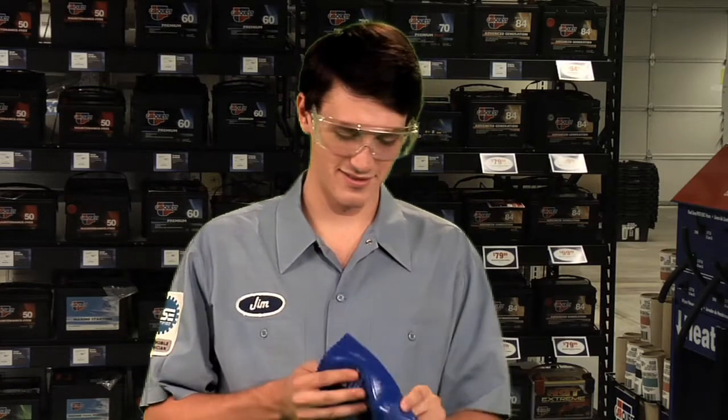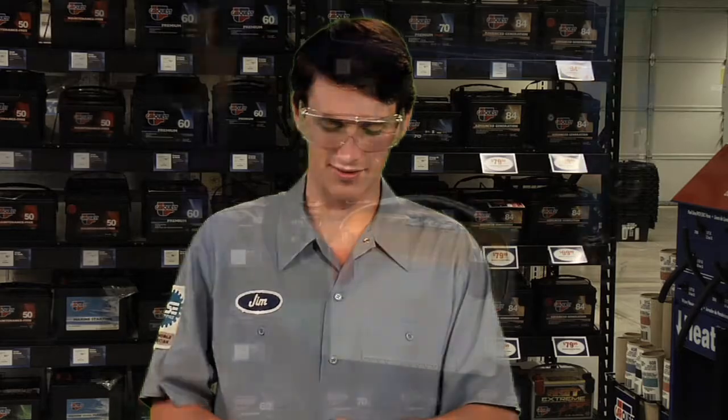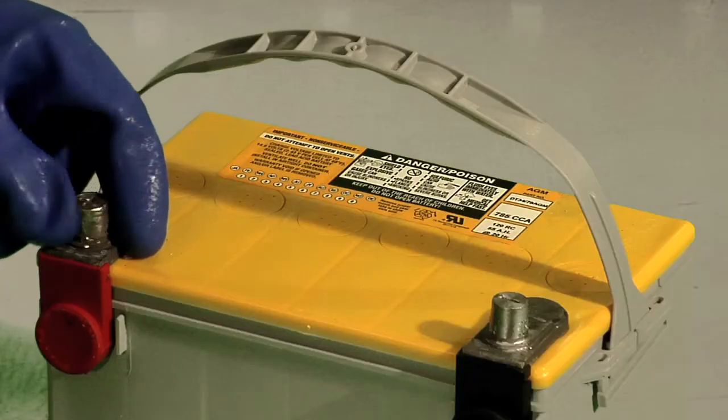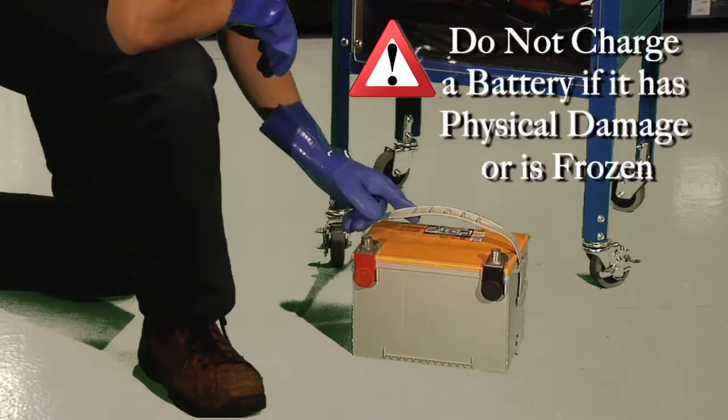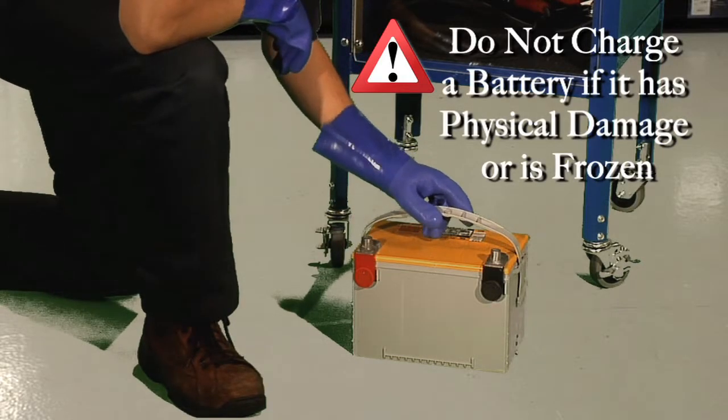Make sure you wear your safety glasses and protective gloves before proceeding. Visually inspect the battery before placing it in the charging chamber. Remember, do not proceed if there is physical damage to the battery case or terminals, or if the battery appears to be frozen.